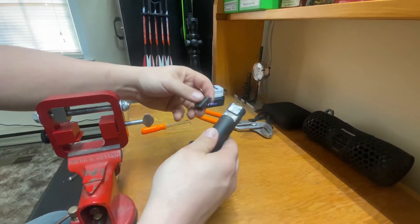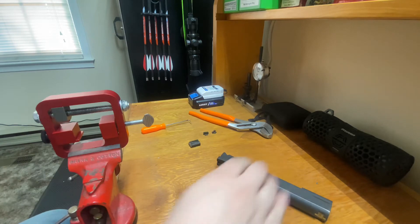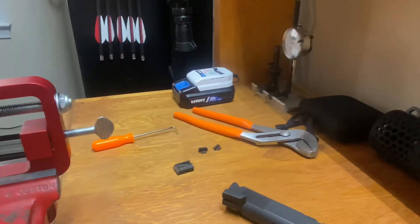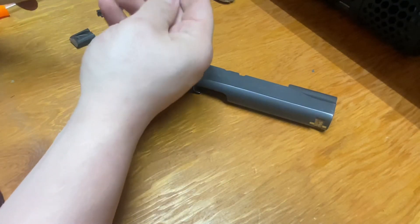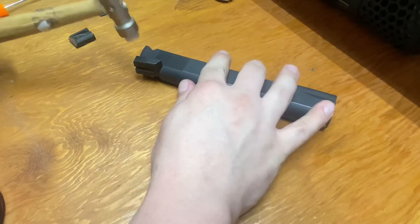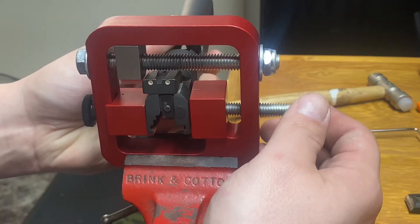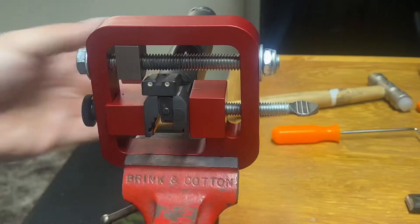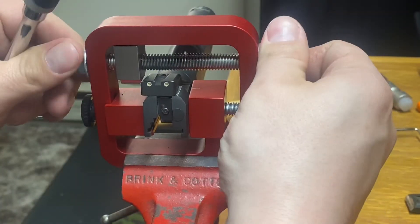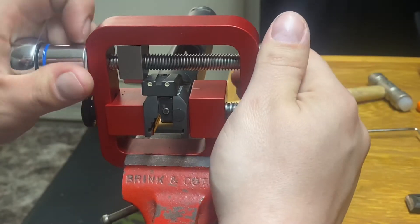Before you go ahead and try to push in your rear sight, take your new rear sight, slide it in that dovetail a little bit, and lay it on the bench. You're just going to take the nylon end of a hammer — these are like five or six bucks at Harbor Freight — and just tap it in just a little bit to get it started. Now that we have pressed our rear sight in just a little bit by tapping it with the hammer, we'll go ahead and put our slide back in the sight pusher.